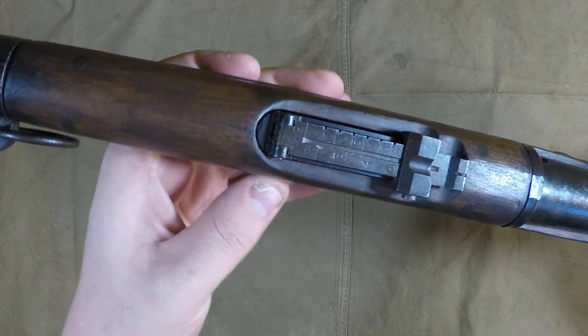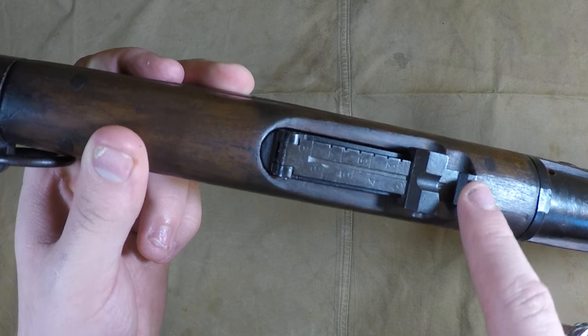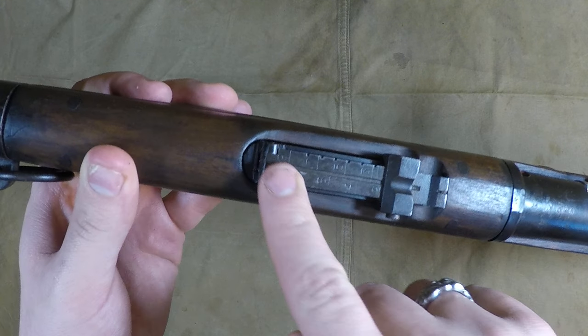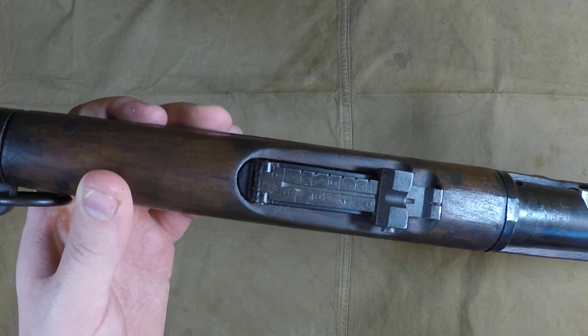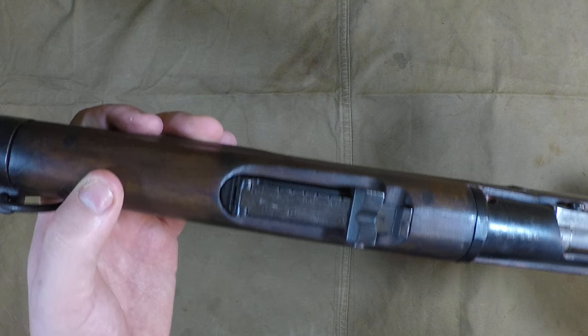The rear sight was changed from the large rear sight and small front sight to a 900-meter graduated sight — so this doesn't go past 900 meters. The old Berthier goes, I forget exactly what it goes up to, but it goes well past 900 meters.